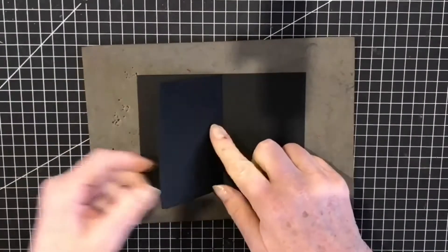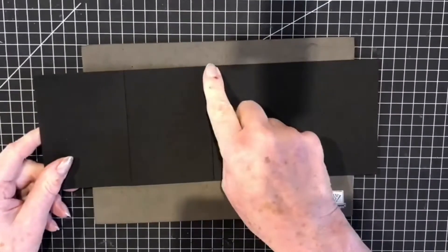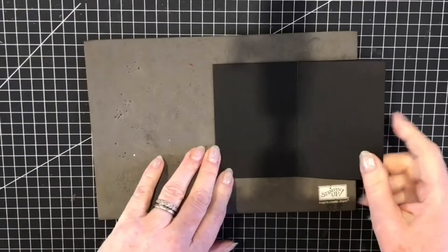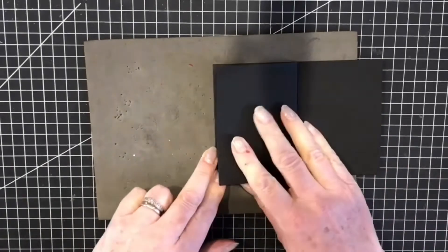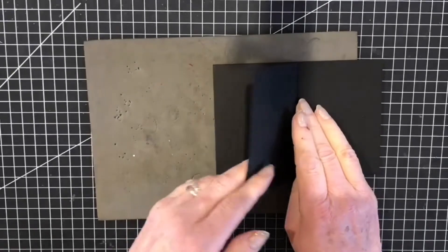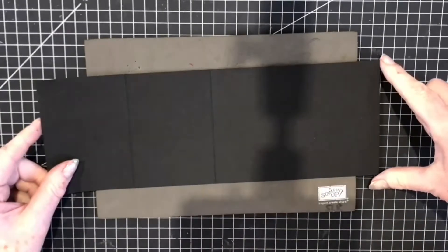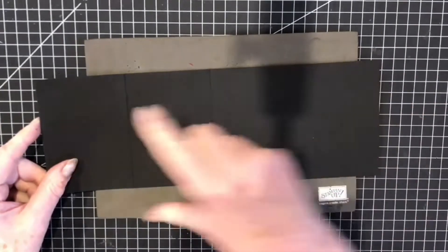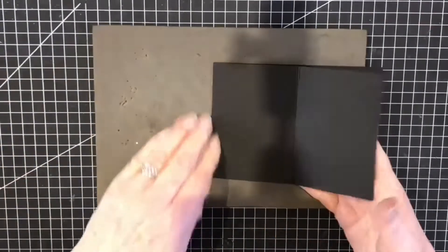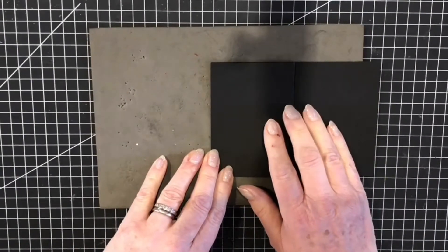My base card is our standard length of A4 card, scored in half at 14.85 centimeters, burnished along here, and then folded back on itself again at just under 7.4 centimeters. If you're in inches, your card starts off at 8.5 by 11 — cut at 4.25 inches, leave the whole 11 inches, scoring halfway at 5.5 inches, then turn over and score back on itself again at 2.75 inches.